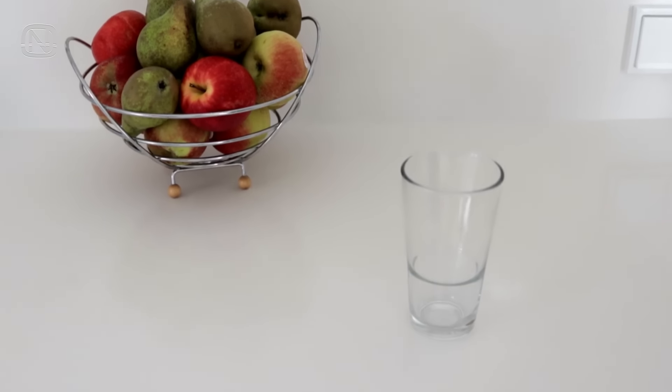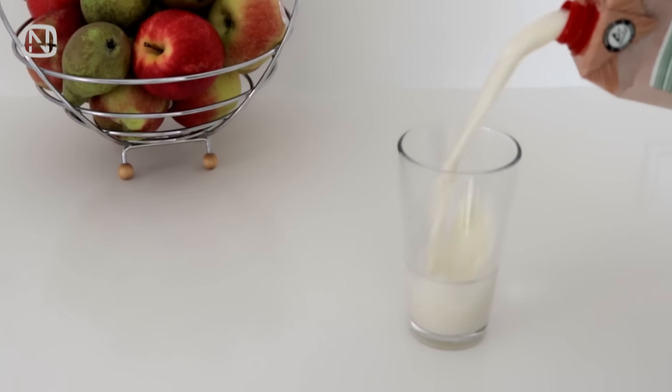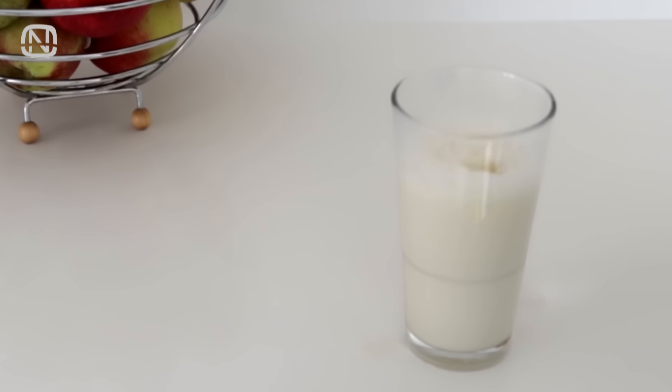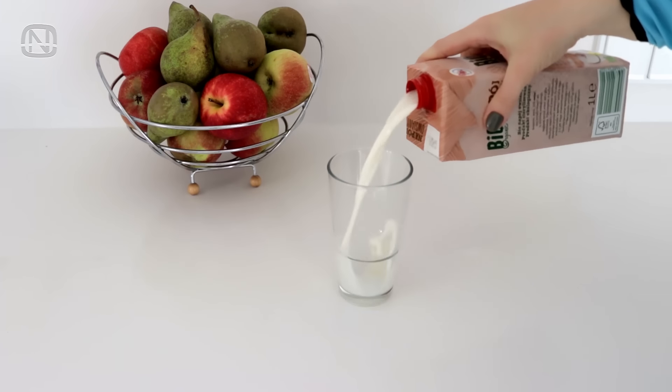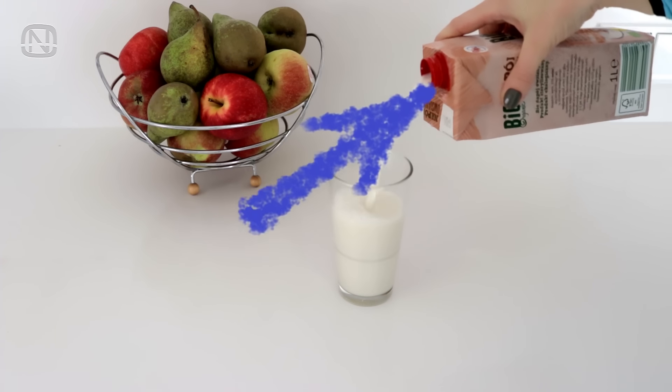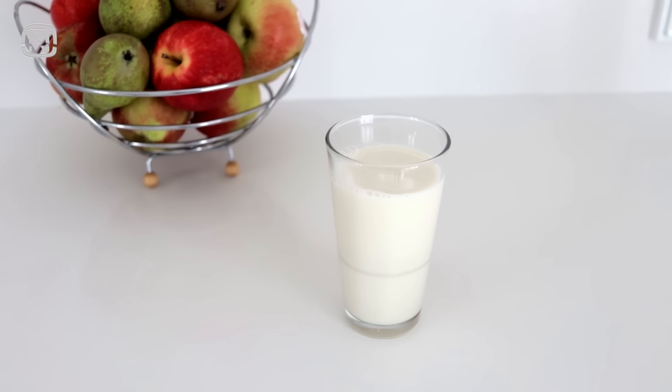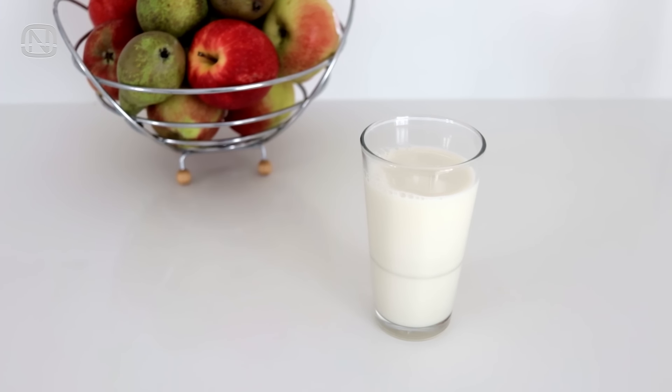Are you familiar with the situation when you pour a glass of juice or milk out of a box and it splashes all over the place? Well, it's because the correct way to pour it is actually with the hole facing up at the top. The pouring goes much smoother this way and we don't have to clean up the mess.